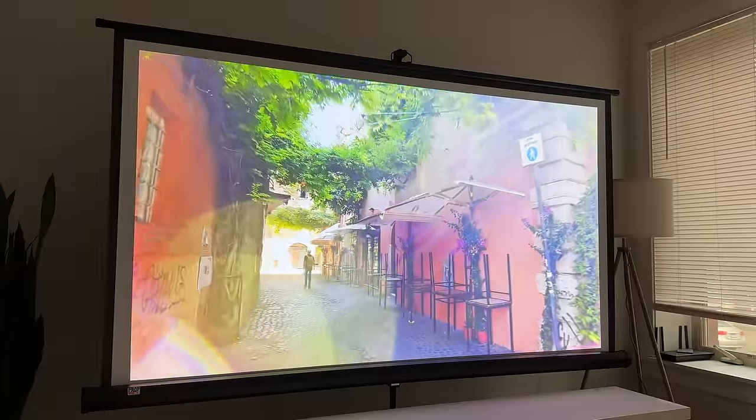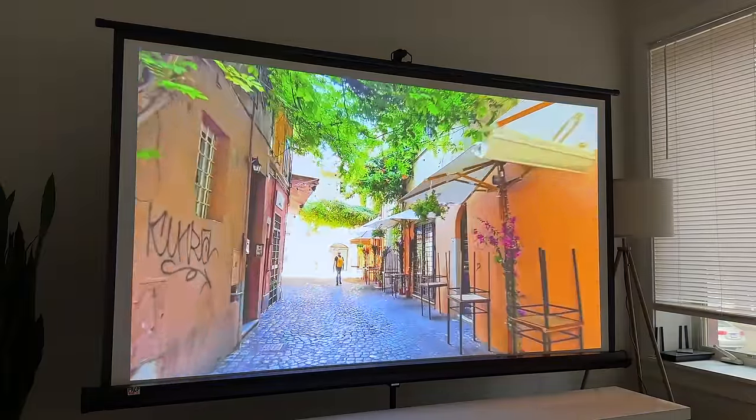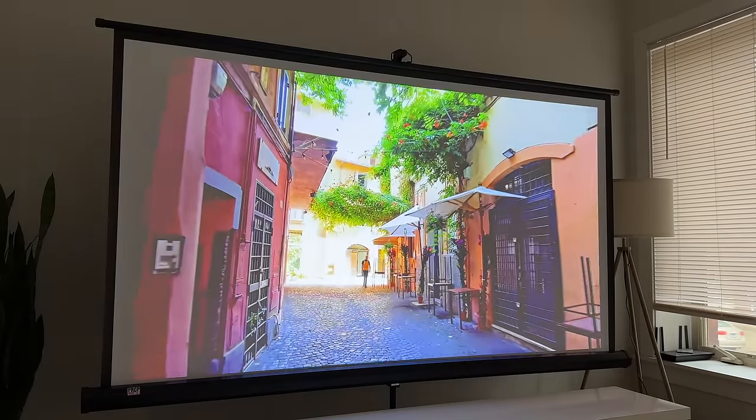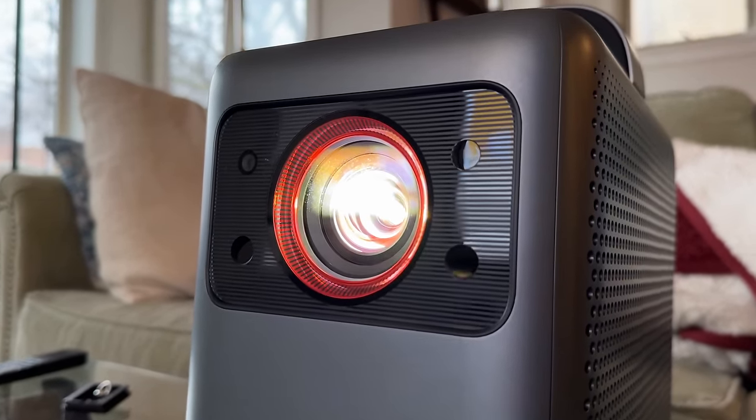Whatever content I was watching on the Cosmos Laser has been excellent — TV shows, movies, games, YouTube videos, I've been very pleased with it. It's great to have such a powerful, high-resolution projector that you can move around if you want to bring it somewhere to entertain guests or bring it over to a friend's house.